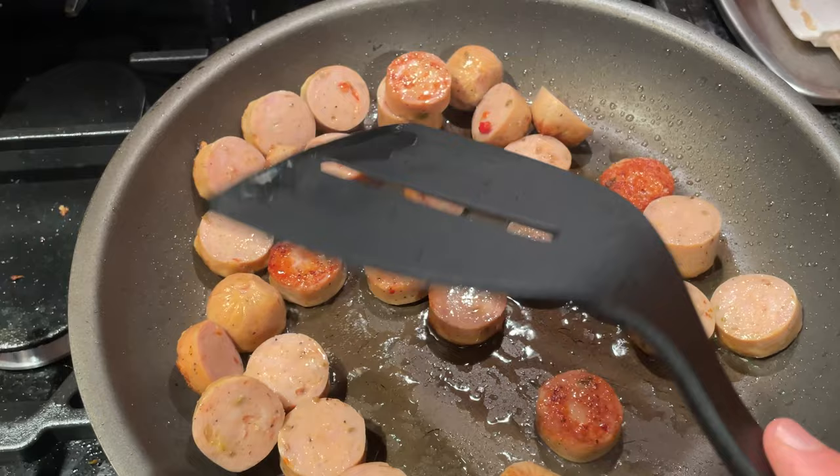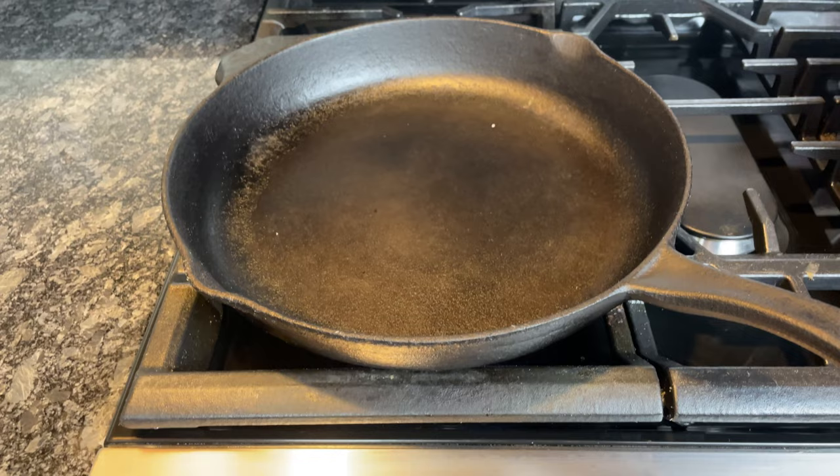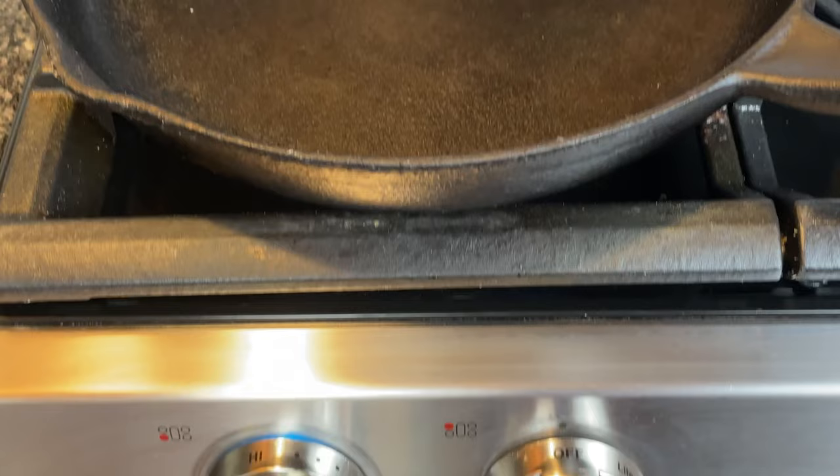Non-stick cookware doesn't perform well with high heat, and exposing it to extreme temperatures can damage the coating. If you're searing, browning, frying, or cooking ingredients that benefit from high heat, grab a stainless steel pan or a cast iron skillet. With non-stick, keep the stove setting at medium or lower.